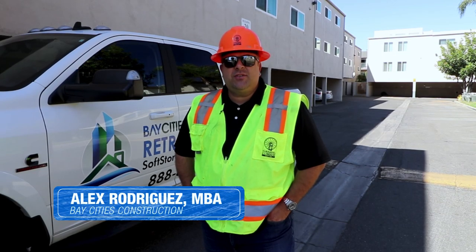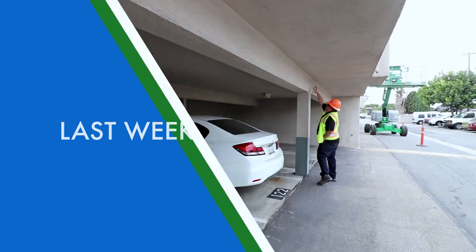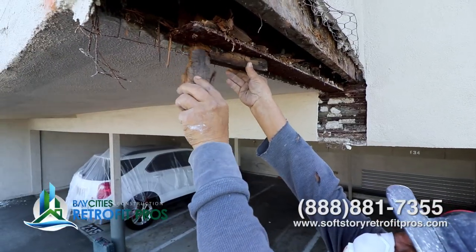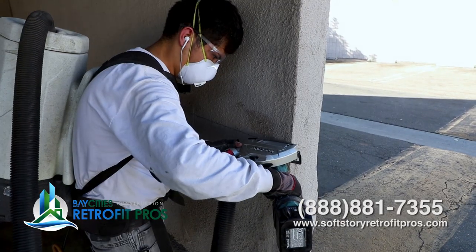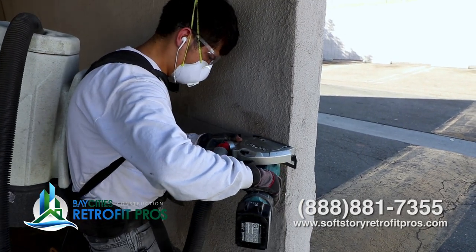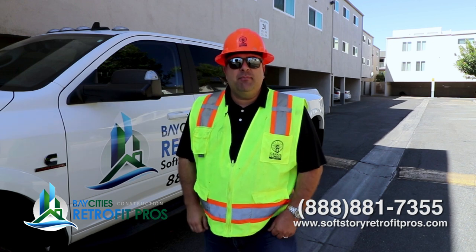Hey folks, Alex with Bay Cities Construction. We're back in Cyprus. Last week we were here with our engineers. We marked off the sections that they want opened up, and today we're here with our crew opening up the building to make sure that we understand what the site conditions are. Let me show you why it is so important to do a limited demo discovery on the building.